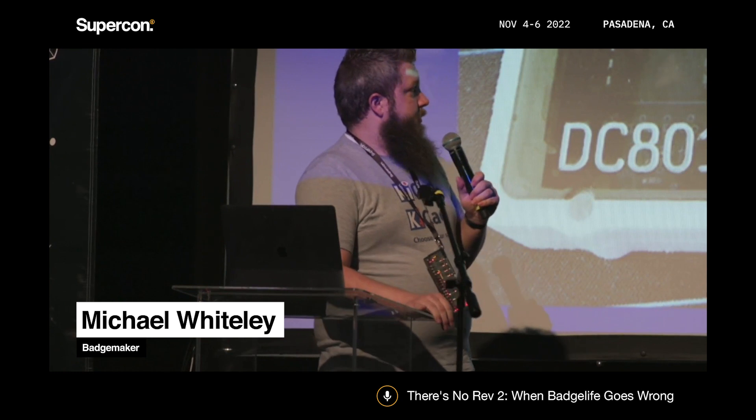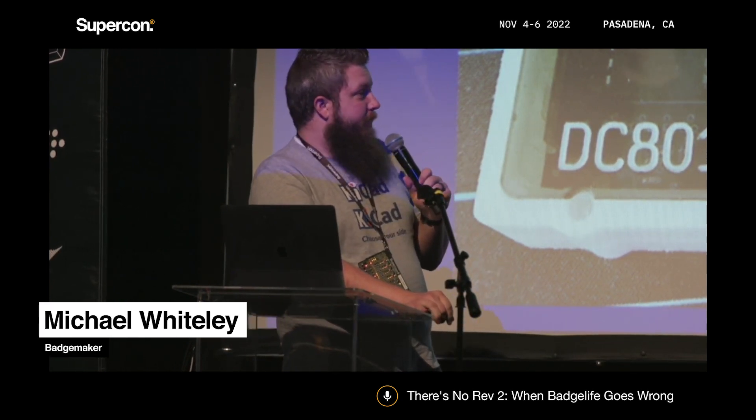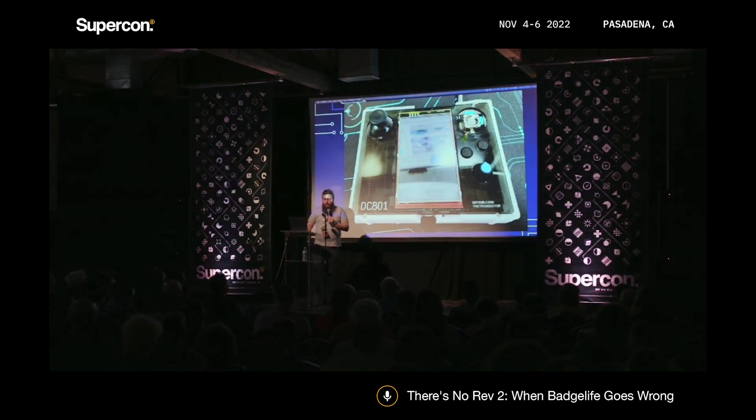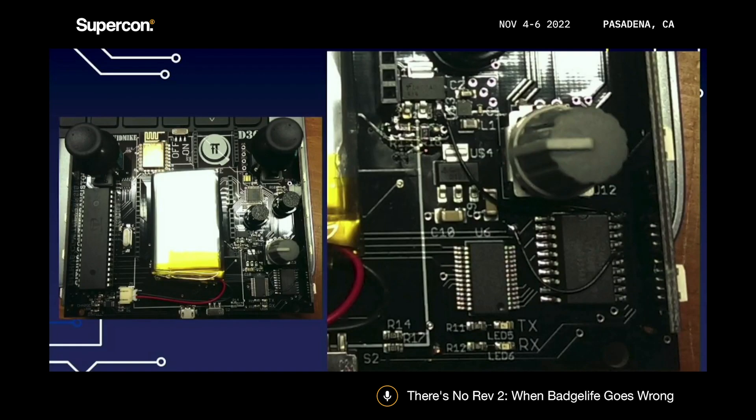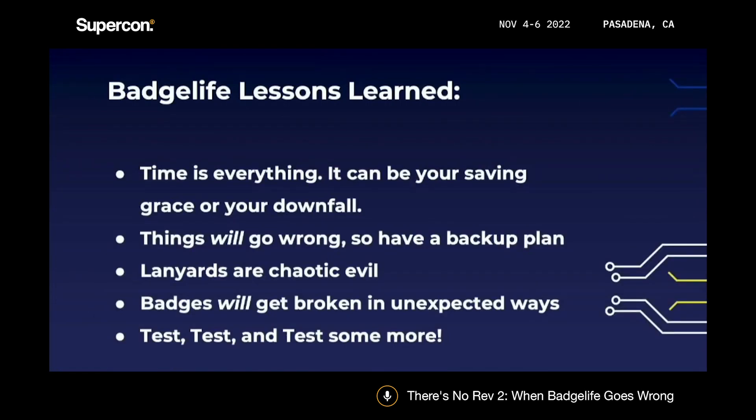DC801, DEF CON 23 I think — my buddy Decaf asked me to help make a badge with about a month to go. I quickly threw together a board design, sent it off to be assembled, no prototype, zero time. They came back with a problem, and we ended up cutting traces and putting bodge wires on a few hundred of them. That was a fun weekend.